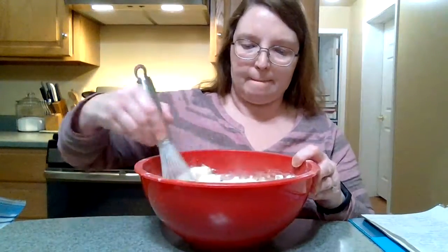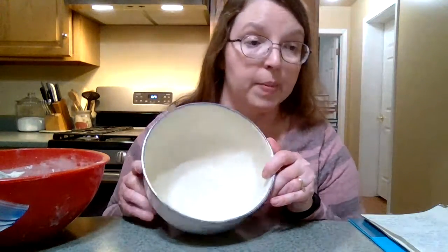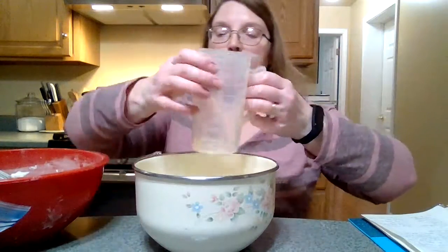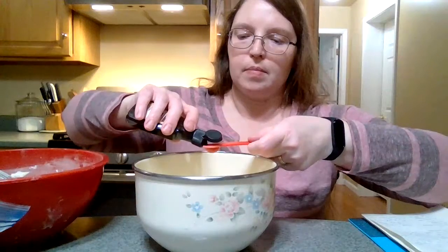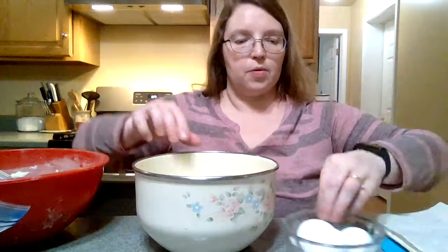I'll mix this up. Then over here, get another big bowl and in it we're going to put a cup of sugar, a cup of oil — I'm using canola oil — half a cup of milk, half a teaspoon of vanilla, and three eggs.